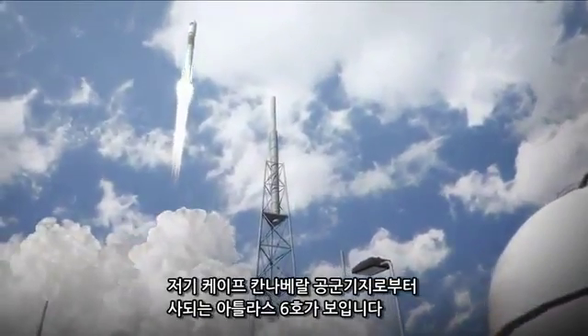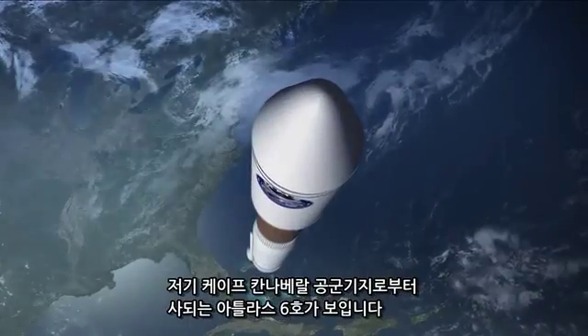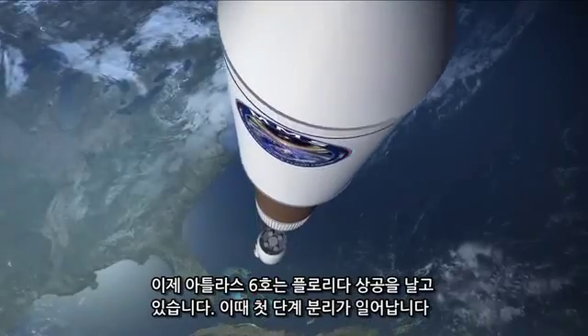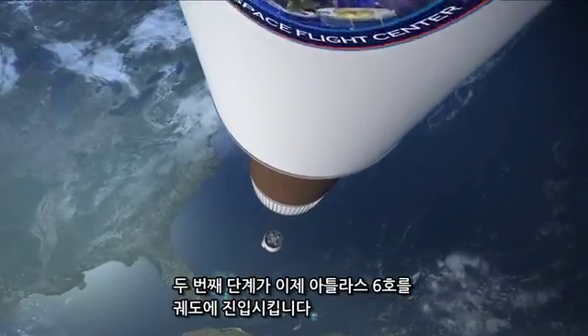There's our launch on our Atlas V launch vehicle from Cape Canaveral Air Force Station. Now we're flying above Florida and the first stage has separated. The second stage puts us into orbit.